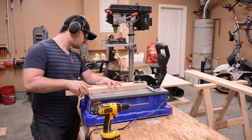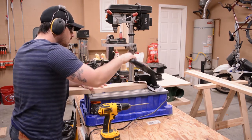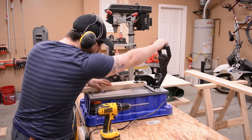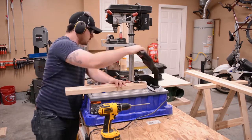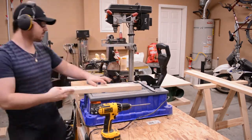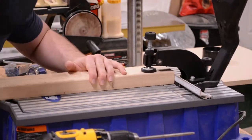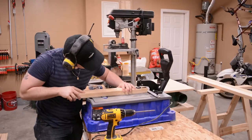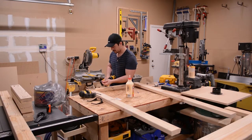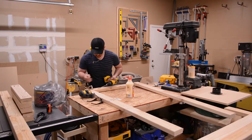The entire frame will be constructed using pocket hole joinery. My pocket hole machine makes quick work of this. To hold the frame together I'm using two and a half inch pocket hole screws along with glue. I know that gluing end grain wood isn't normally recommended, but it adds another element of strength to this otherwise strong joint.